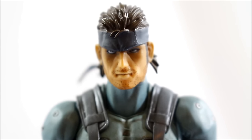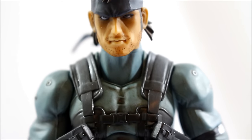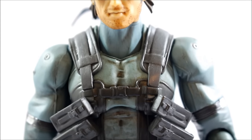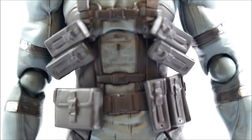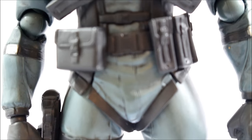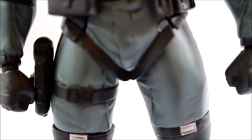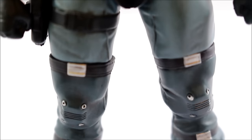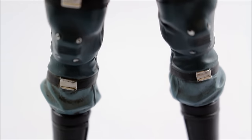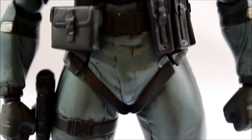As for the face paint, it's okay - it's not the best, but it's pretty nice for the first Metal Gear figure we've actually gotten from Figma. I'll go over that in a little more detail shortly. As for his suit, they did a really nice job. It has nice gray washes that give a real nice shadow look. It doesn't look sloppy - I actually really like the paint job.